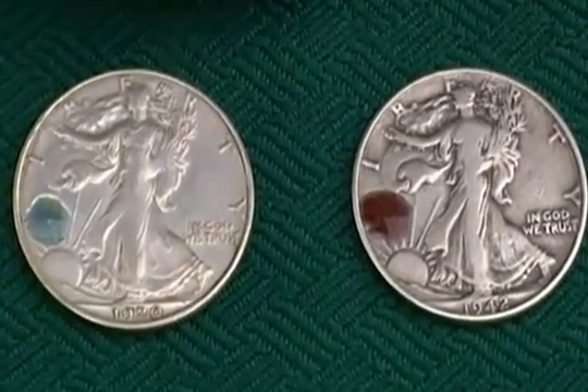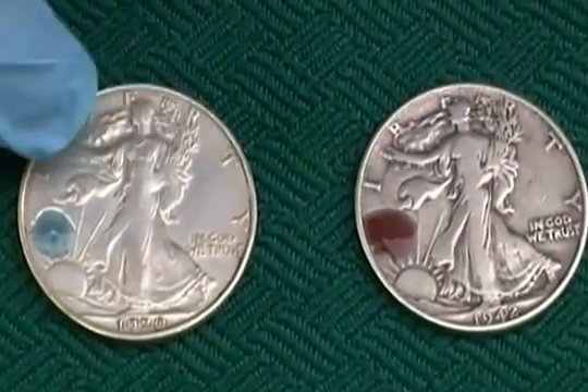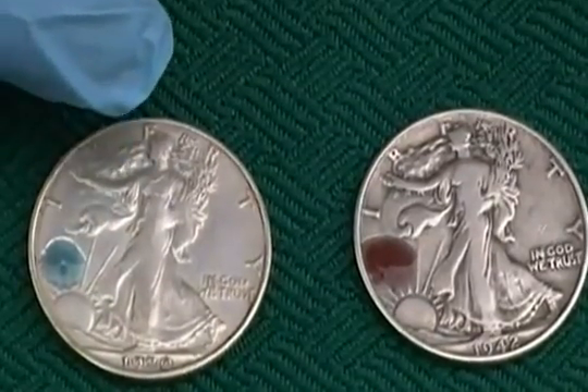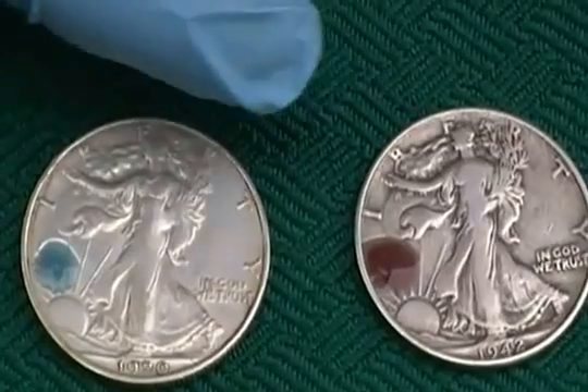But right away you can see — nice and reddish brown on the real one, turquoise green on the fake. Hopefully it's showing up in the video, but there's a huge difference between these two.